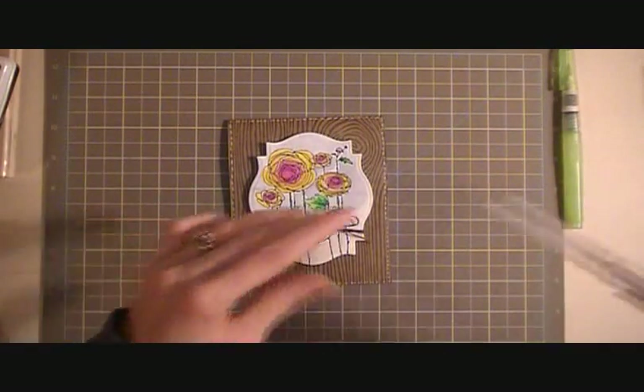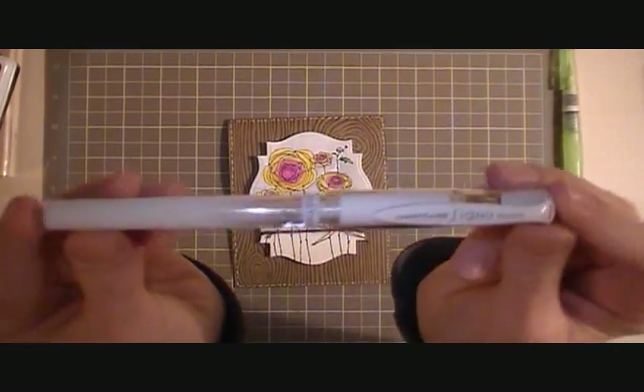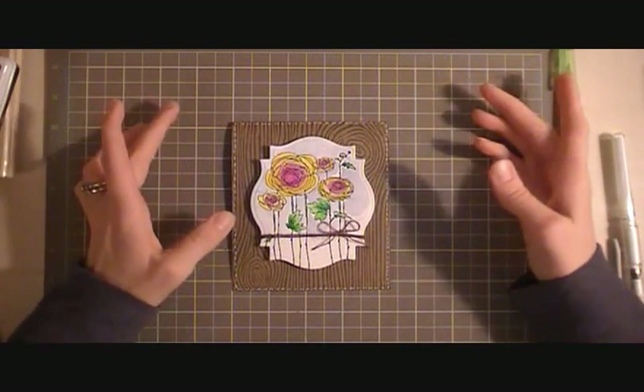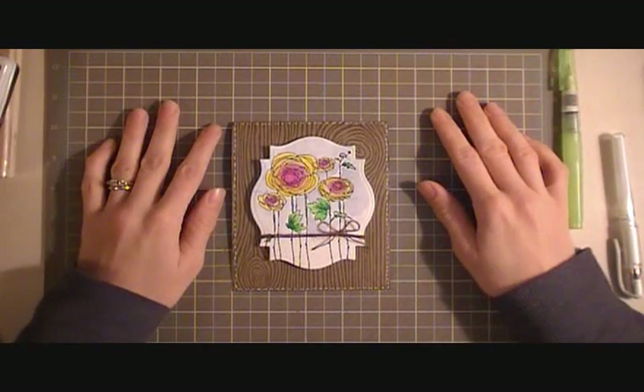One little detail I did around the front was with my white gel pen — I created some dashed lines. And then the front I just left plain; I decided just to leave it as is.